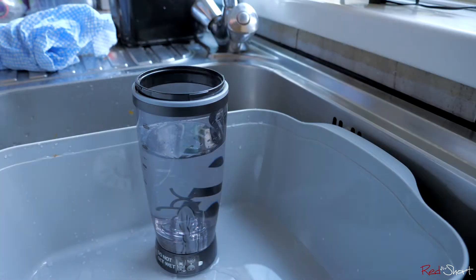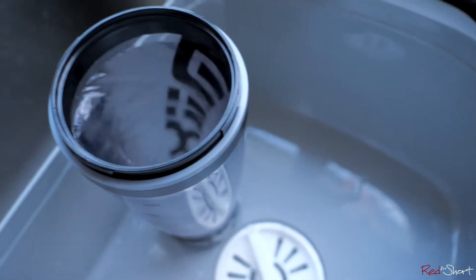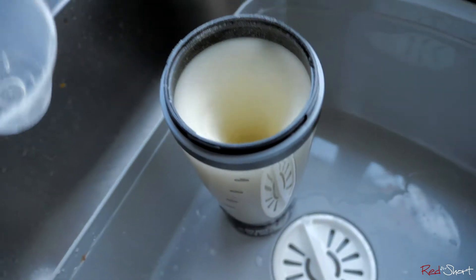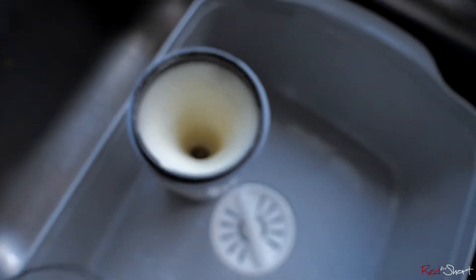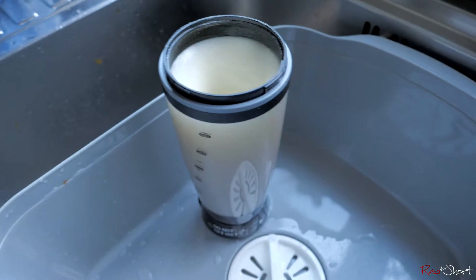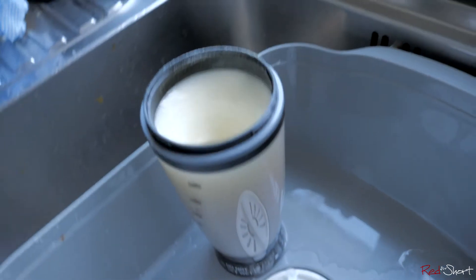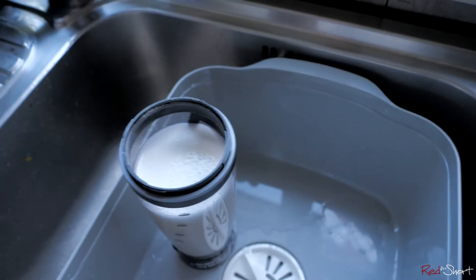I've got my protein ready. Turn it on and add the protein. As you can see, it's not like a blender — it doesn't make a mess; it keeps everything contained in the cup. I did see a bit pop out when I first dropped it in but I was only using one hand. You can see it doesn't make a mess even with the lid off. It only takes about 10 to 15 seconds and it should be creamy and ready to drink. You can have the lid on if you want.